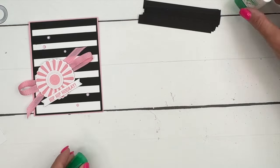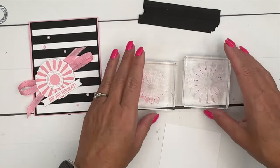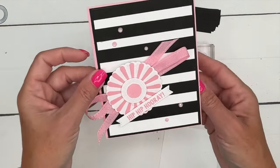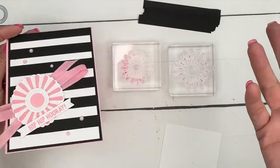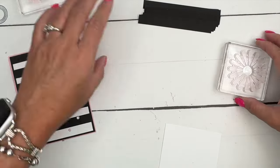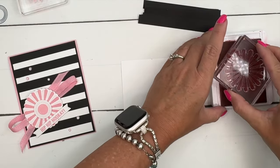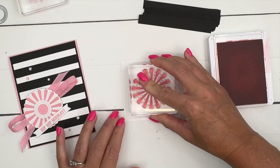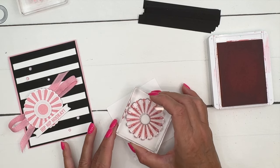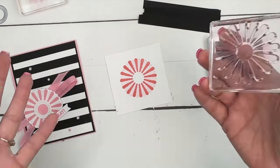Now let's stamp our flower. You've got two different choices: one is larger with a rounded edge, and the other is smaller with a pointed edge. I prefer the rounded edge, so that's what we're going to do. I'm going to use pretty-in-pink ink at full strength, and then I'm just going to twist it — stamp, twist, stamp. You don't have to re-ink or get a different stamp; it's very easy.